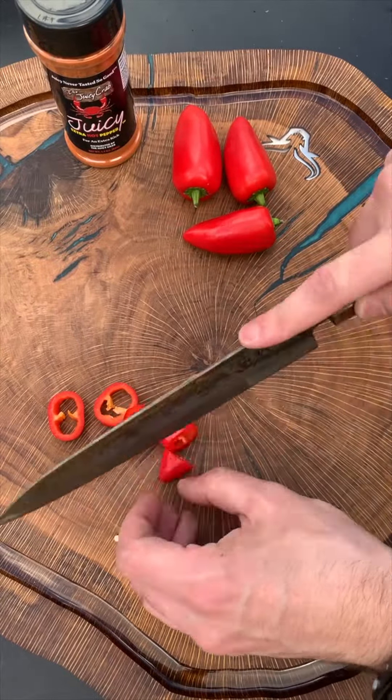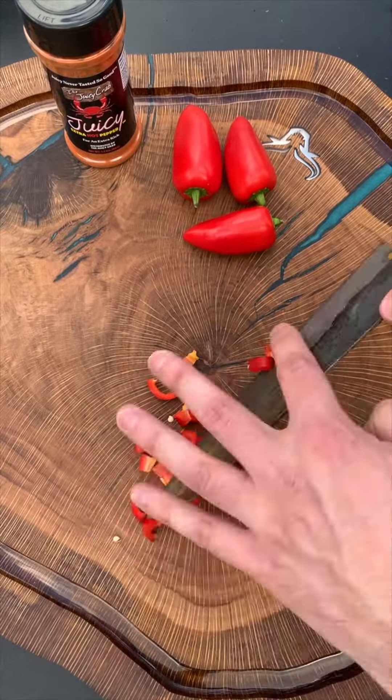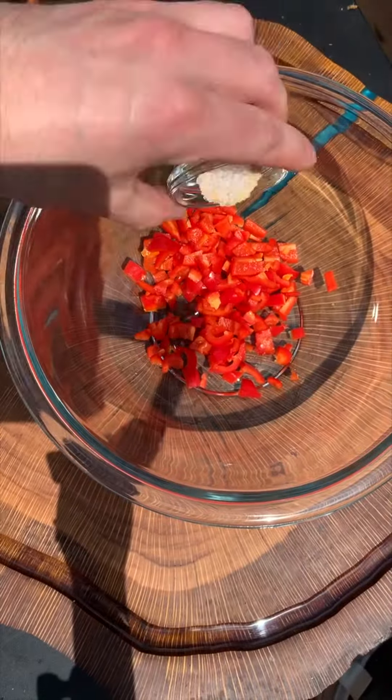Alright, today we're making some homemade smoked crab cake sammies with a smoked tomato Bloody Mary on the side using some juicy seasoning.